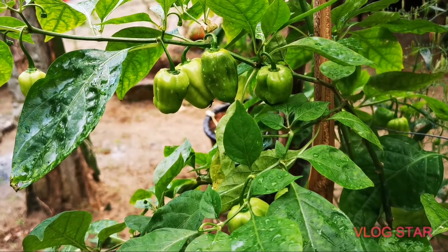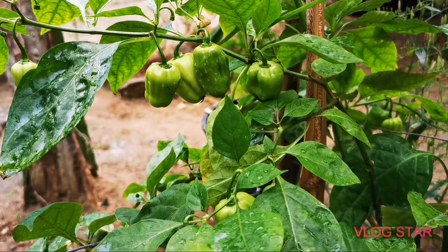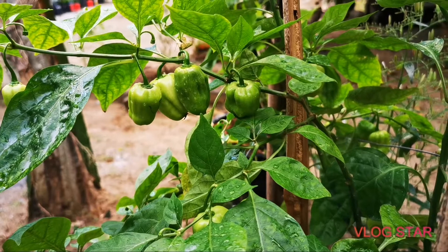Hey guys, we're back at the garden at home and I just want to give you an update on the chilies that we're growing here.